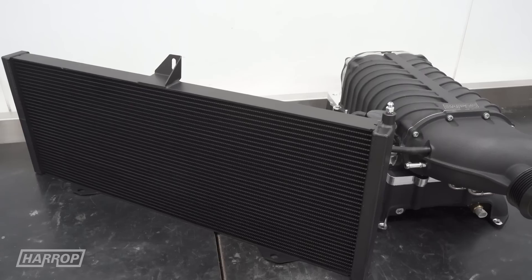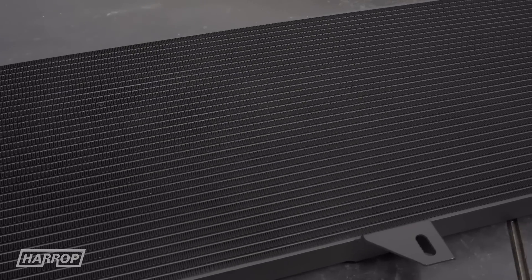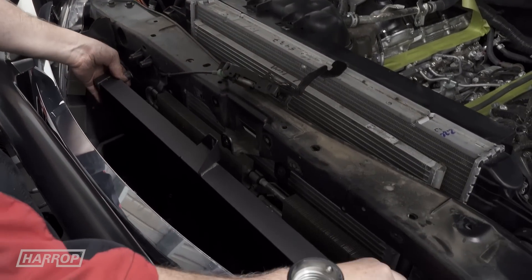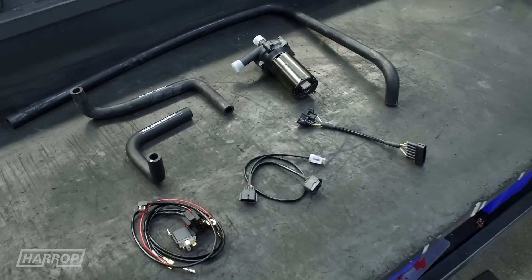The front mount radiator features a similar louvred fin and thin tube configuration, also with a dual pass system to effectively support the intercoolers to reduce the inlet air temperature. We supply a large Bosch intercooler pump for the closed air-to-water circuit and connect the system using moulded hoses.